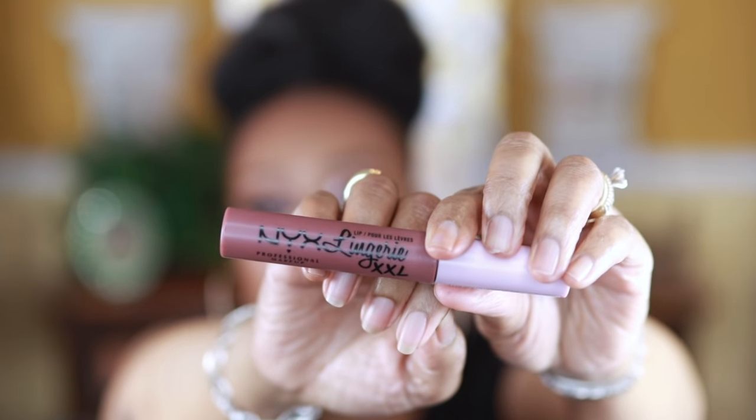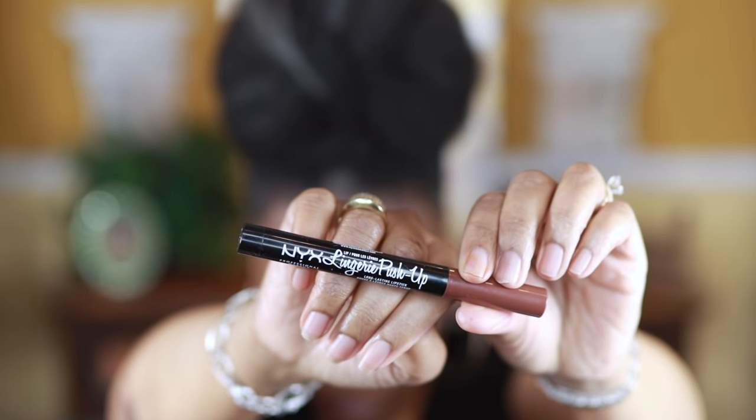For lips, I'm going in with this NYX Lingerie Double XL Lipstick — I misjudged the color and didn't realize the top of the lipstick was the actual shade. I ended up having to go in with a NYX Lip Liner — I'll put the shade in the description box. After the lip liner, I went in with the NYX Lingerie Push-Up, which I really love — it has kind of a minty vibe upon application, and you can use it as a lip liner or a lipstick. Then I finished with my LA Colors High Shine Shea Butter Lip Gloss just to pull it all together, and I ended up loving the final look.